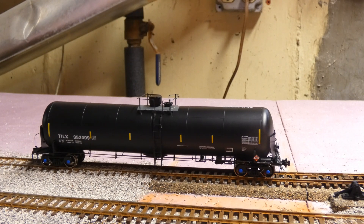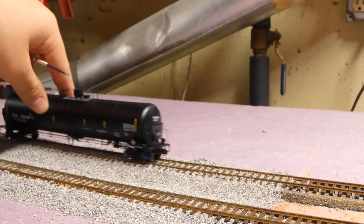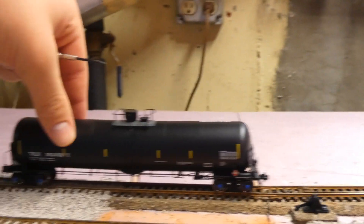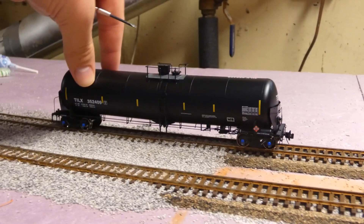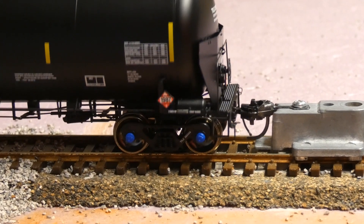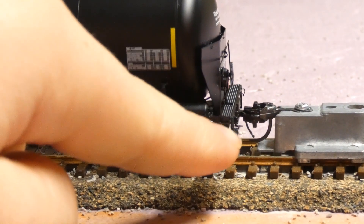Right now we're gonna do a roll test with the car. With a small push, you can see it does well — especially on the switch, it does very well. Now we're gonna do a coupler height test: it looks to be dead on, looking at the center line. That's what you're looking for, and it looks to be dead on on that side.